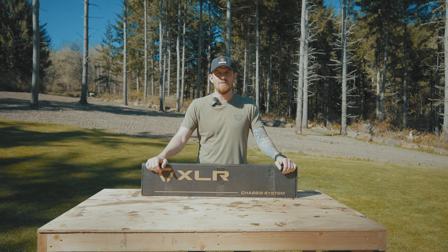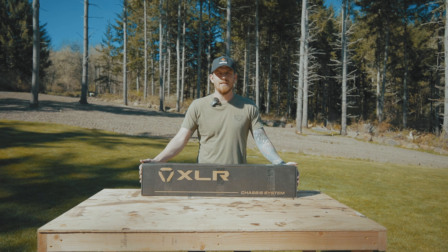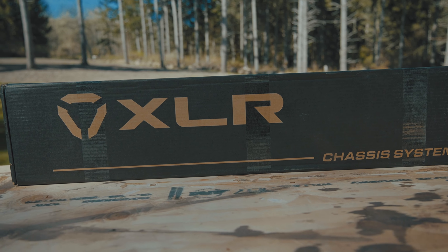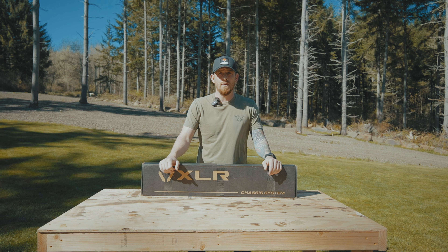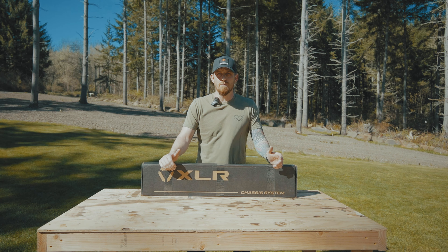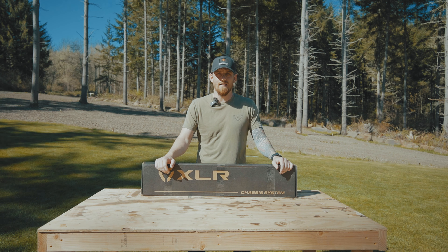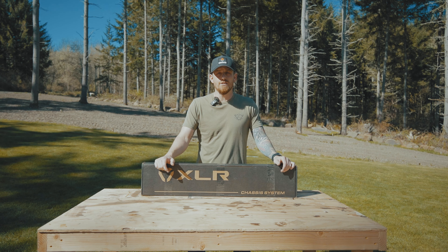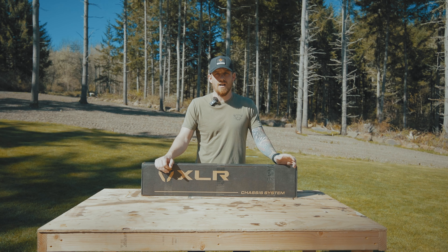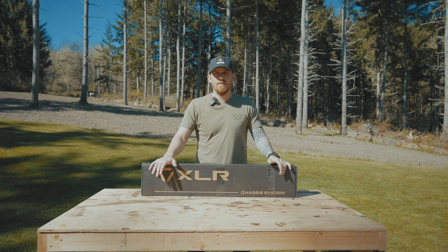Alright guys, beautiful day. I decided to film this video outside, but more importantly, my XLR Element 4.0 chassis has finally made it. Super pumped to get this thing out of the box and get it put together. I currently have the Christensen Ridgeline FFT chambered in 7 PRC. I've had this gun for a little over a year now. If you've watched any of my hunts lately, you've seen that I've taken a Mule Deer and a Bear with this rifle. I absolutely love it, but I was looking to put it in this chassis for two reasons: to save a little bit of weight, and to make my rifle more compact with the foldable stock and to make it a little easier backpacking in the backcountry with all the gear we're packing around — camera gear, food, rafts, tents, all that stuff. So this thing's going to do the trick for me.